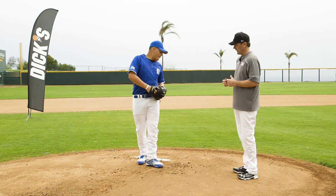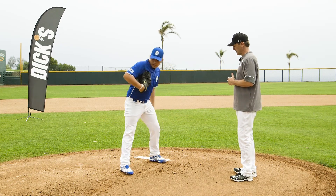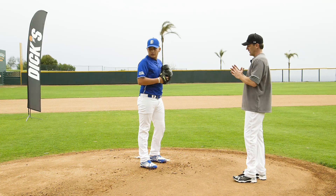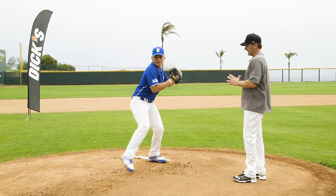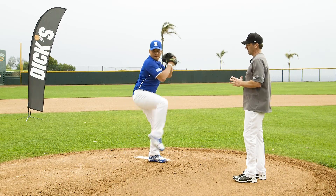One of the drills we do for this is just a little rhythm drill. We have him start from the stretch position. He comes up to that gathering point, separates and strides, then comes back, does it again, and then the third time he goes through and throws the pitch.